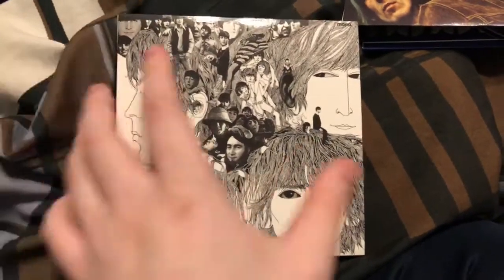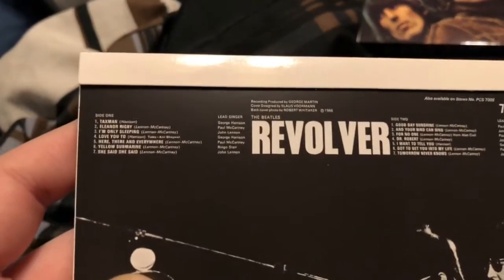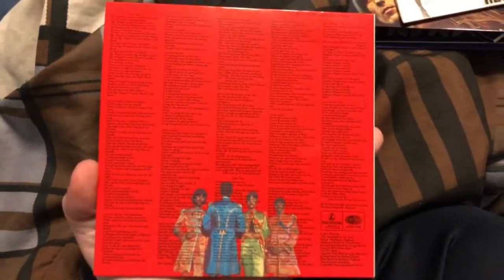Next up we have Revolver. I know the stereo box set had some spelling errors — I don't know about this one, but as you can see the spelling is correct. Sorry about the focus — I got a new phone. It's cool how you have all the lyrics right there. This one opens up, and on this side you have what I think is like a draft of the cover. On the other side you get the disc, which is housed in this sleeve. When you buy the set the sleeve is separated from the disc, so I just put them together to make it look nicer.